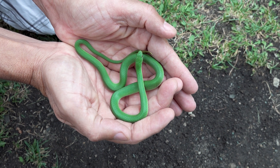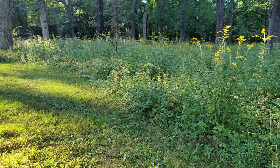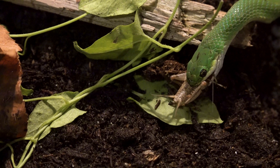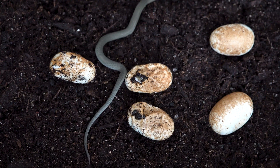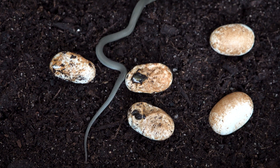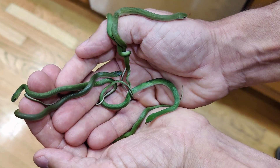Hey, check this out nature freaks. I just rescued this gravid smooth green snake as she was basking on a bike trail. So I'm going to temporarily bring her into captivity, document her laying the eggs, take you through the incubation process and the eggs hatching, and then I'll bring her back to the prairie along with her babies and release them in an area where I know they're going to be safe.